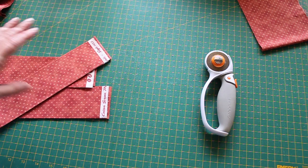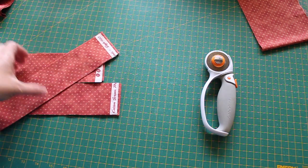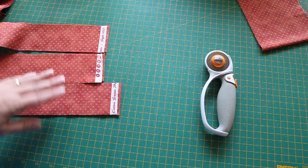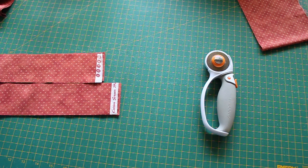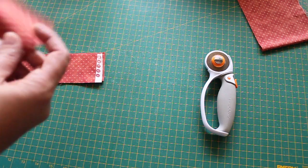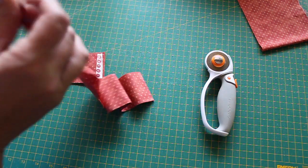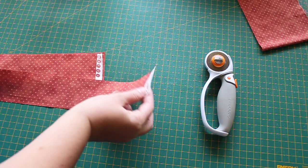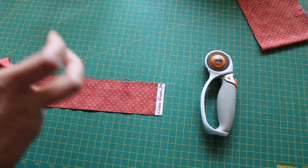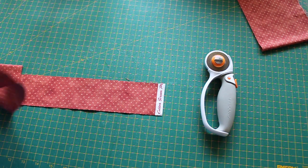I've cut my binding strips. I like to work with a 2½ inch binding strip, so that's what I've got here. What I'm going to do now is join them with a mitered join. I usually just join them straight of grain, but a lot of you would like to know how to join the right way, so I'm going to show you how I do that today.